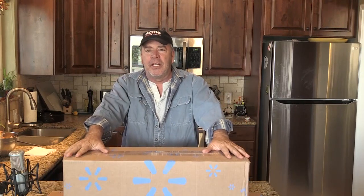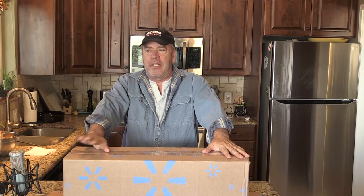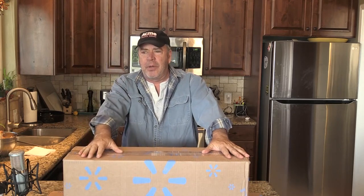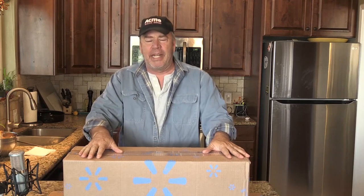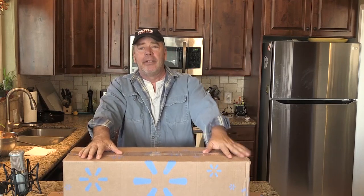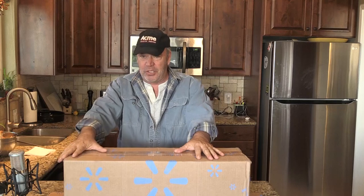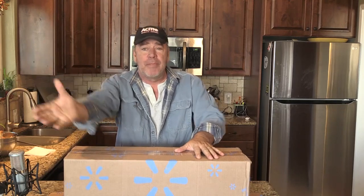I have to tell you I already know what's in here. I already know because my friend used this. And if you are into trailers, camp trailers, caravans, travel — whatever you're going to call them — and they have two axles, what I have in here is going to save you, because my friend just used one and it was so easy. Let me set the example.